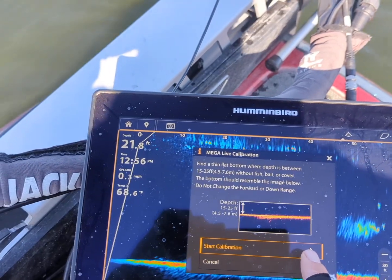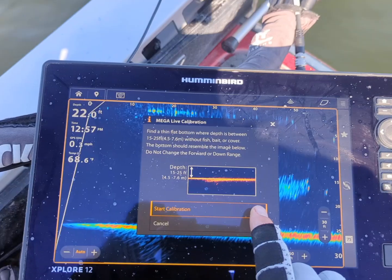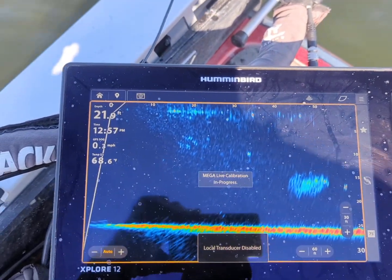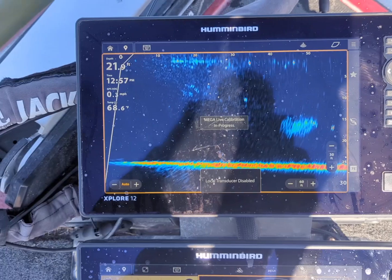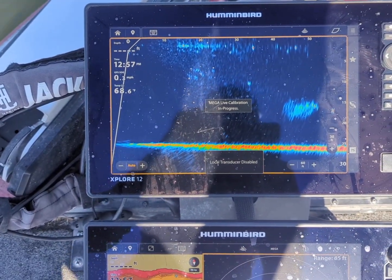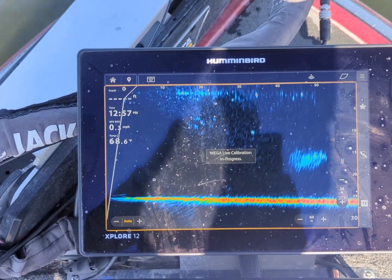So we're going to start our calibration here. We're in 21 feet. You want to be anywhere from 15 to 25 feet deep. It just takes a minute or two. I'm not going to make you guys sit through it, but it will prompt you and say calibration is done, and after that you're good to go.